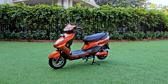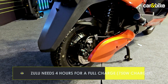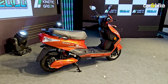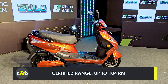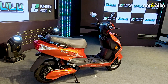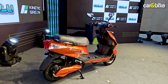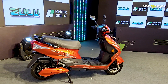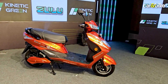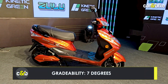The Zulu has a hub motor at the rear paired with the 2.27 kilowatt-hour battery. Kinetic Green tells us it has a certified range of around 104 kilometers, though real-world figures will be lower — we expect anywhere between 65 to 80 kilometers. The top speed, thanks to the hub motor with a peak output of 2.1 kilowatts, is 60 kilometers per hour in Sport mode. There are also two other modes — Eco and City.